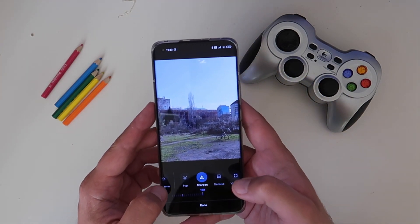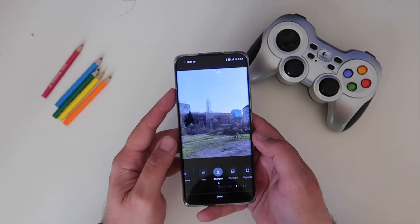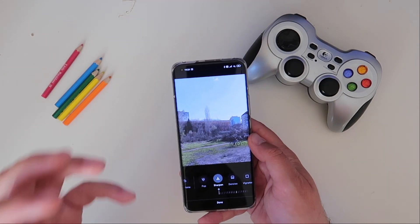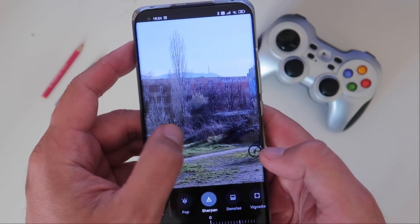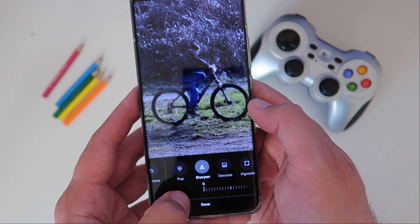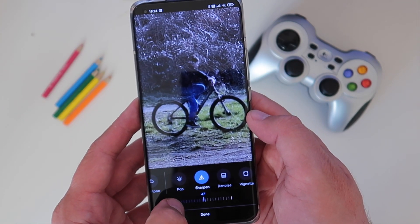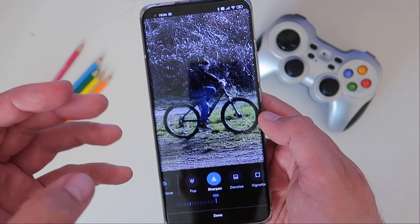Let me show this on camera. This is at zero, and this is at 100. I'm going to zoom into the picture so you can see the magic. Right now at 100% zoom, I'm looking at a boy riding a bike — it's a bit blurry at zero. As I slowly adjust the slider up to 100, we get a really crisp picture.